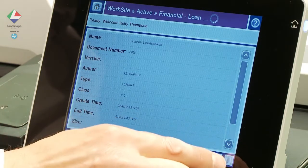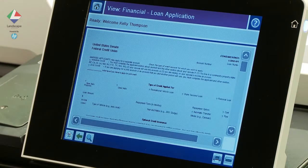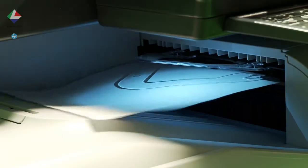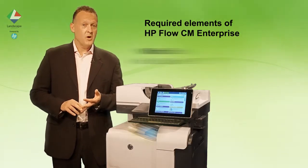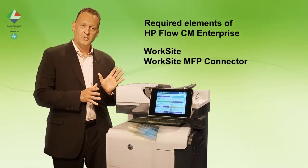We have the option of previewing a form, and once we are happy we can then select print. For this we need two elements of HP Flow CM Enterprise: Worksite and the Worksite MFP connector, combined with an HP Enterprise MFP.